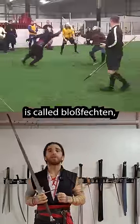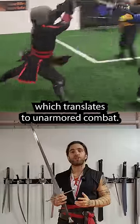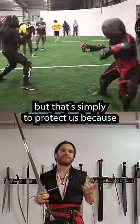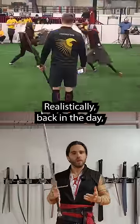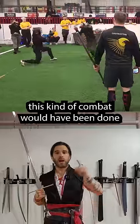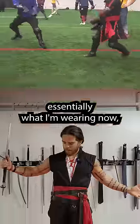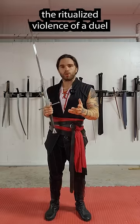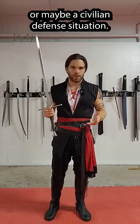What you're seeing above right now is called Blossfechten, which translates to unarmored combat. Now, I know we're wearing gear, but that's simply to protect us because swords hurt. Realistically, back in the day, this kind of combat would have been done against somebody wearing essentially what I'm wearing now — just civilian clothes. It's to simulate the ritualized violence of a duel or maybe a civilian defense situation.